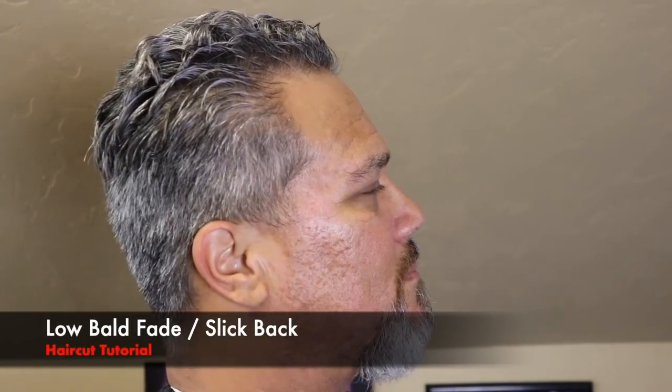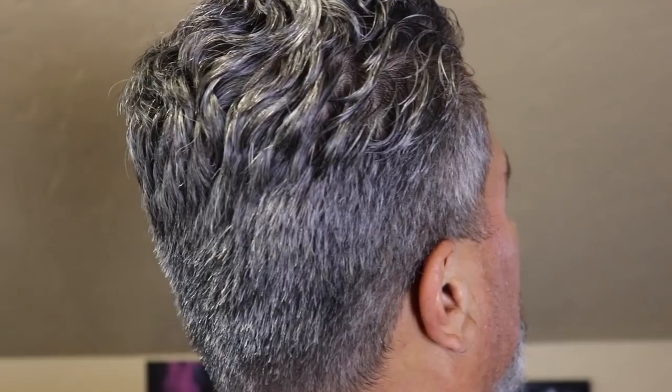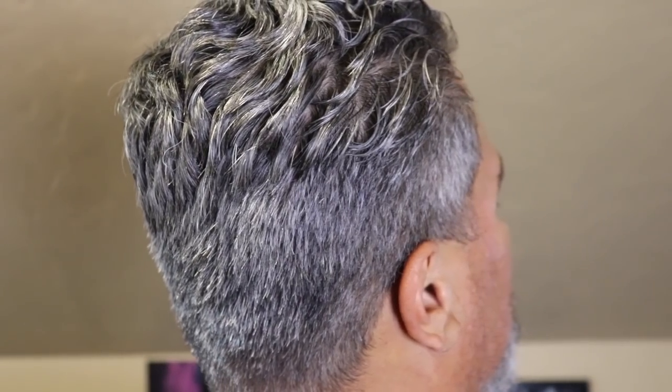What's up, it's your boy Anthem Barber coming back at you with another haircut tutorial. In this video we're gonna be doing a low bald fade with a slick back.